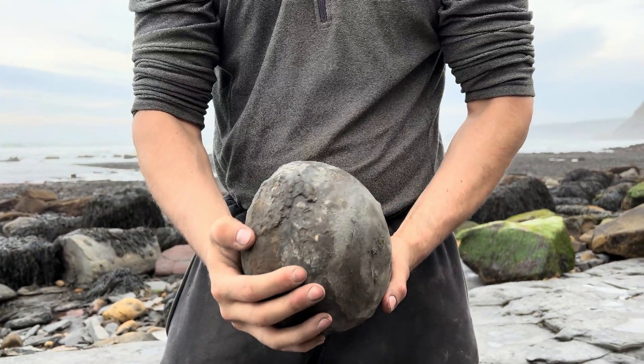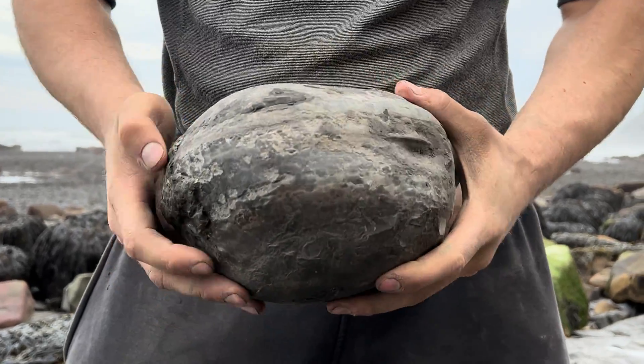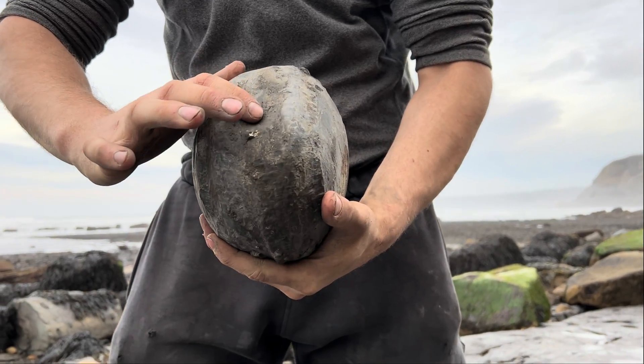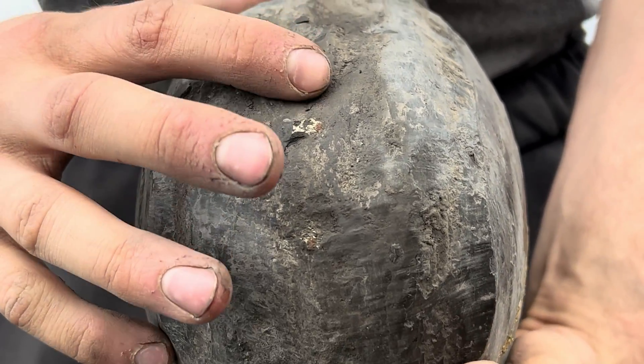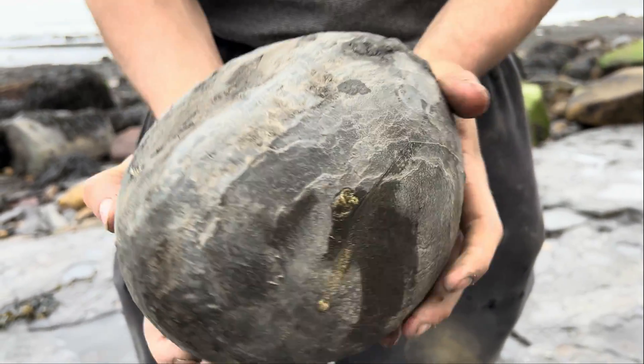So as you can see, it's a huge pyritised nodule. You can see the keel of the ammonite just showing there. Fingers crossed I can get a good split on it.